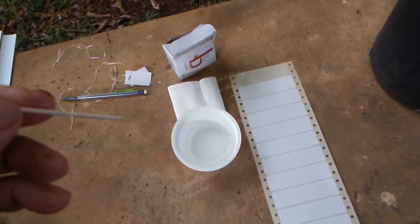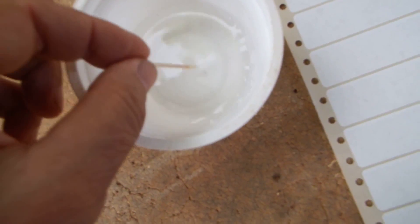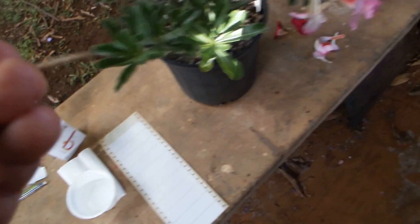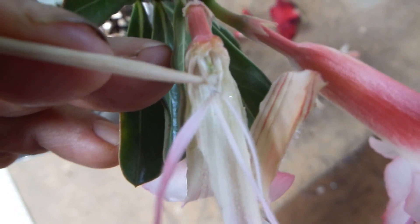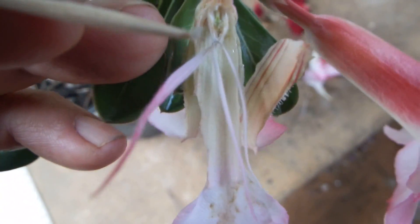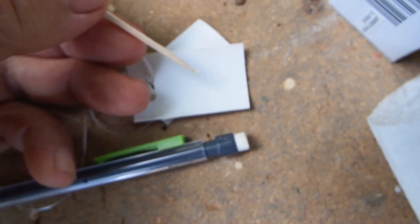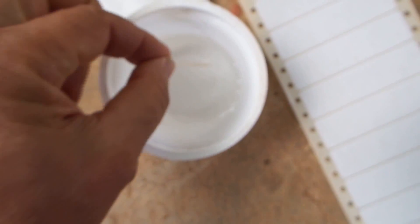So now I'm wetting the tip of the toothpick and shaking the water off, and I'm taking that pollen out. I have to put it somewhere for storage, so I can make it rest on this label. Now I'm taking another toothpick, make it wet, shake it, and take pollen from the red flower.